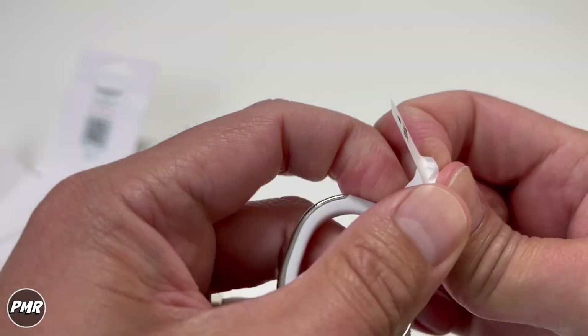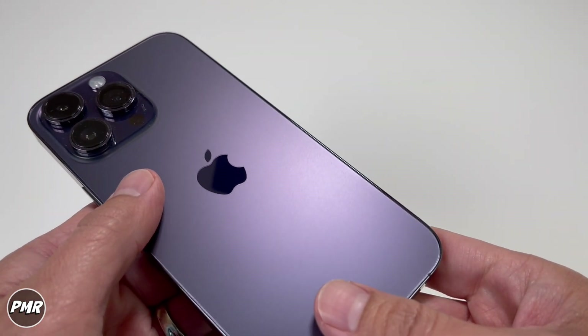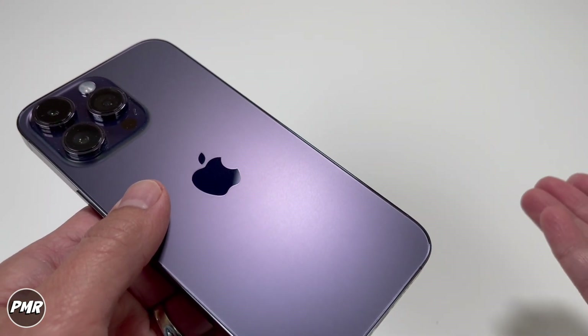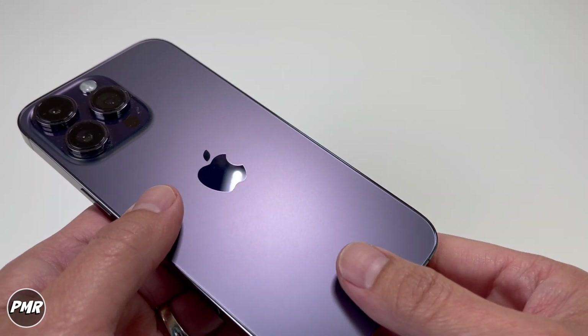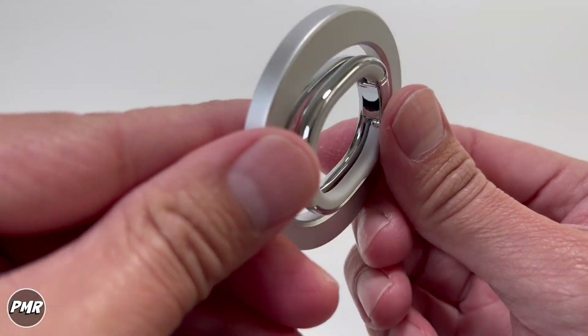Let's go ahead and attach this. This is an iPhone 14 Pro Max, but it can work on any MagSafe-capable phone such as the 12, 13, and maybe if they make the 15 or 16 MagSafe-capable, or if you have cases with magnets. It comes in four colors: black, silver, blue, and pink.